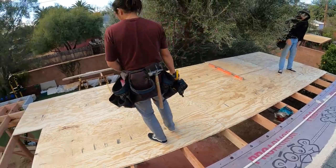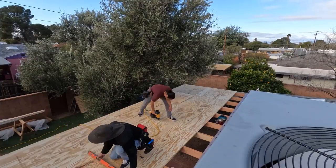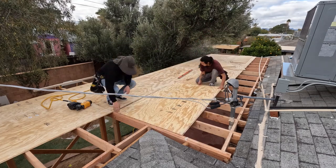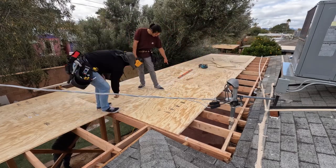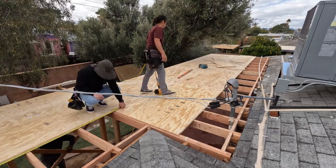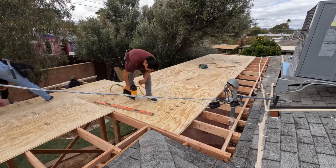You can see we stagger all of our seams at least one bay, usually two bays. In this case we had to frame this patio based off the existing house framing which was built in the 50s, so there was a lot of ripping of sheets — it wasn't all eight-foot centers, it was landing a little less or a little more sometimes. We wasted a lot of sheets on this roof because of that, but it is what it is.